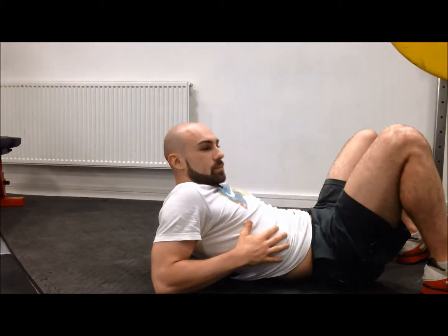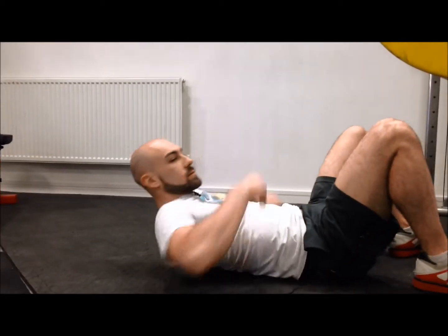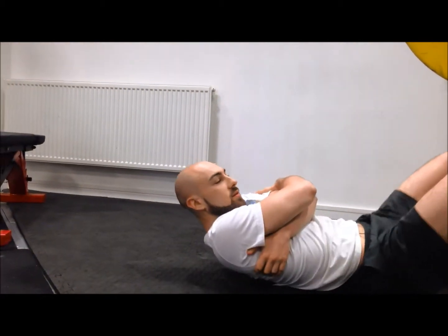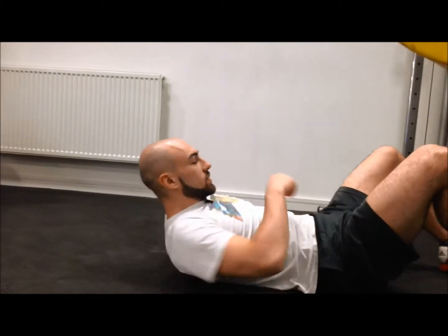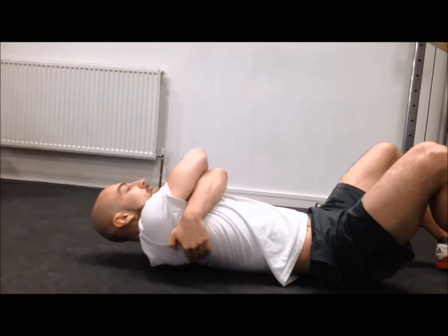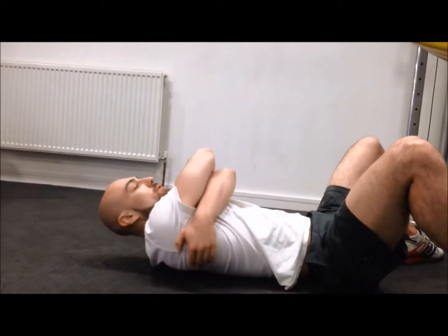So you're going to work down and then all the way up your back. Between the shoulder blades especially, you want to work side to side to get into the muscles underneath your shoulder blades.